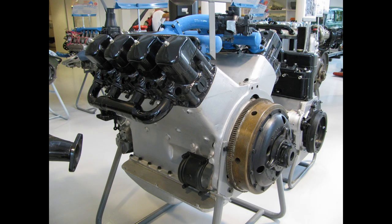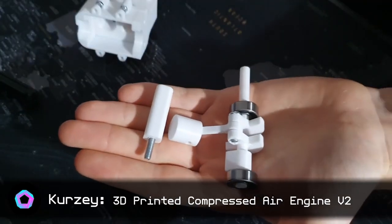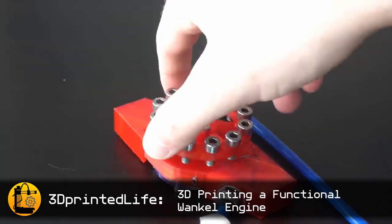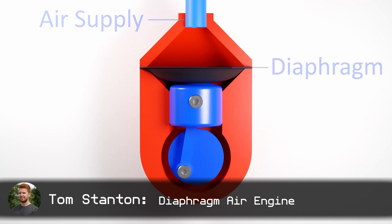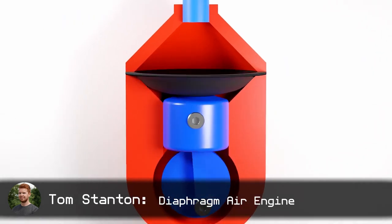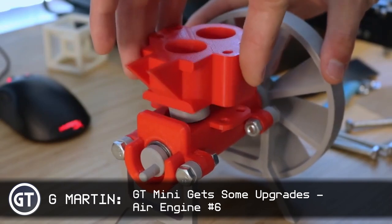Hi! Today, I figured I want to make an engine — not that kind, yet. I got inspired by the likes of Curzi, 3D Printed Life, and Tom Stanton to try my hand at making an engine that uses pressurized air as its energy source. Lots of different designs already exist and have been tested, but I figured I'd like to try something different and new.